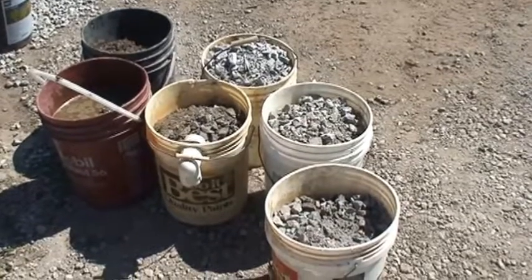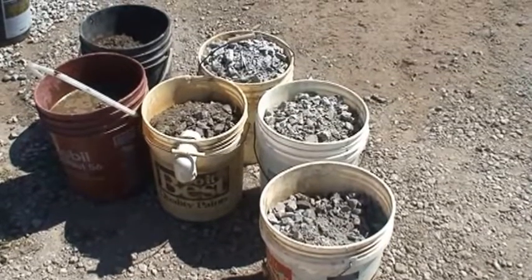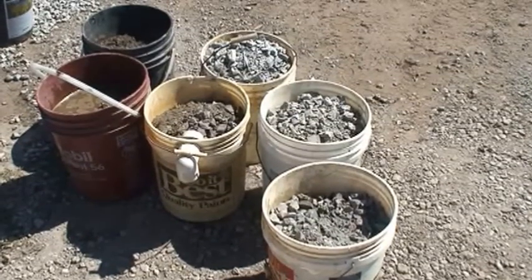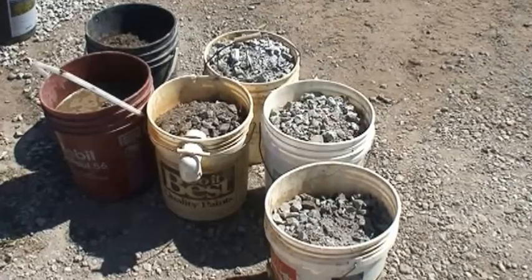Alright Chris, we'll run your stuff through the big jaw — you got about one inch minus, you got six buckets there — and now we'll take it over and run it through the system. We don't have any big rocks that our four by six jaw can't take.